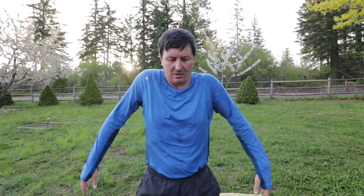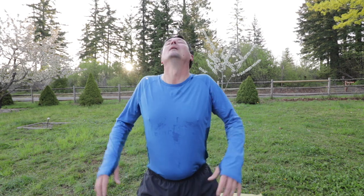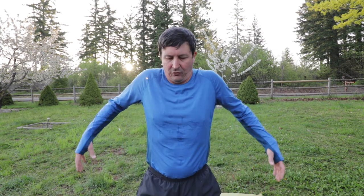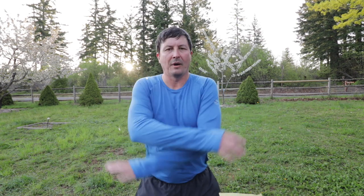Now let's do some shoulder shrugs. We're going to go forward and roll those shoulders five or six times. Then go back, really expanding that chest — pull those shoulders back, stretching the chest, stretching the shoulders, stretching the back. Forward and back.